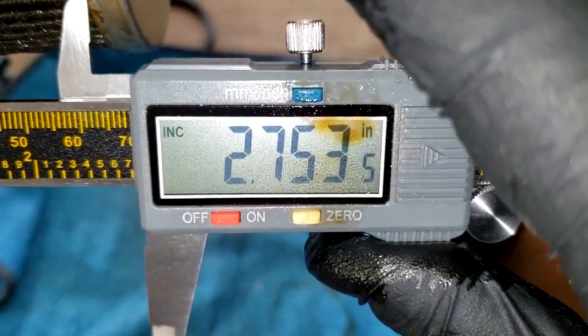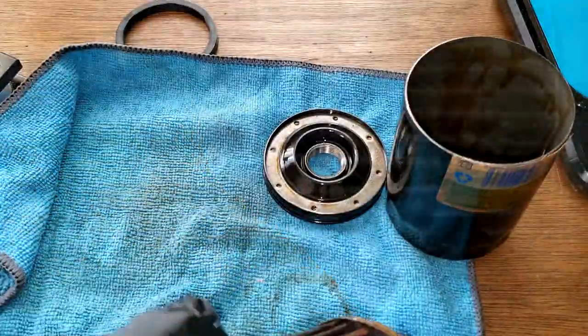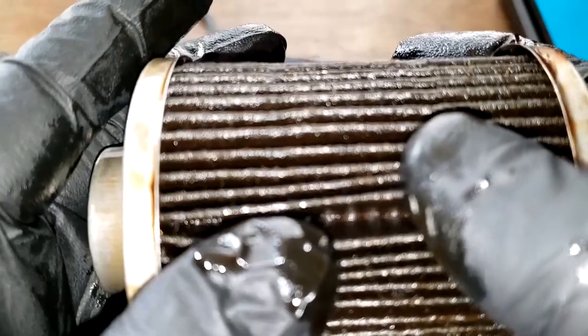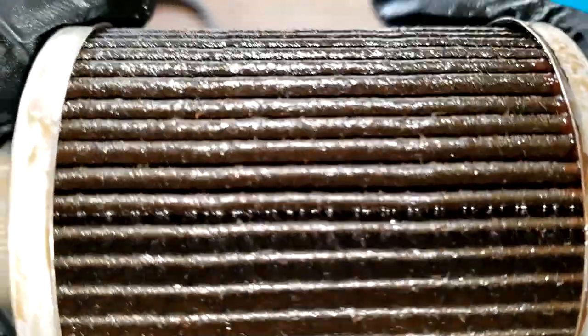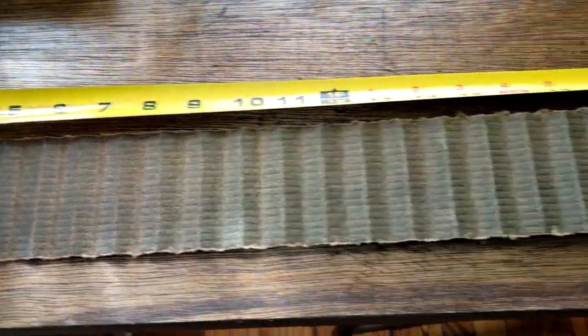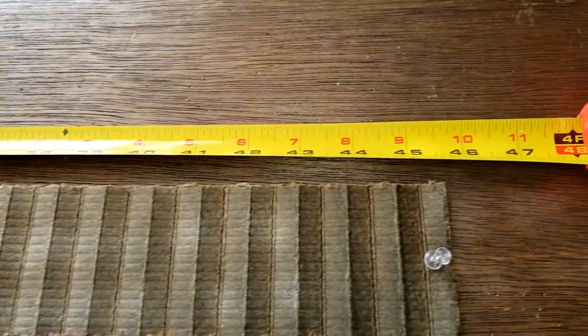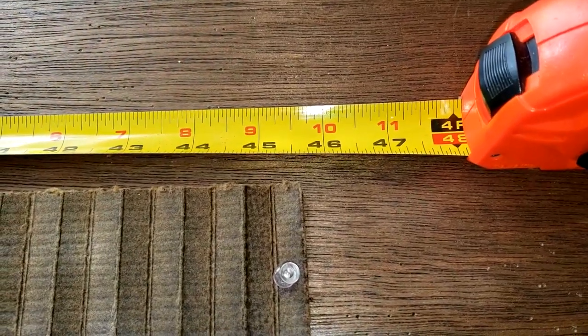The filter width is 2.75 inches wide. Now let's take this filter, squeeze it out, and stretch it out to see what it looks like. The AC Delco oil filter all stretched out is 45 and a half inches long.